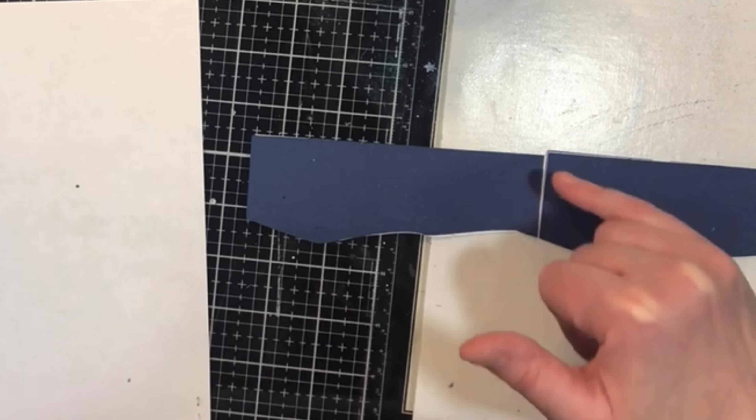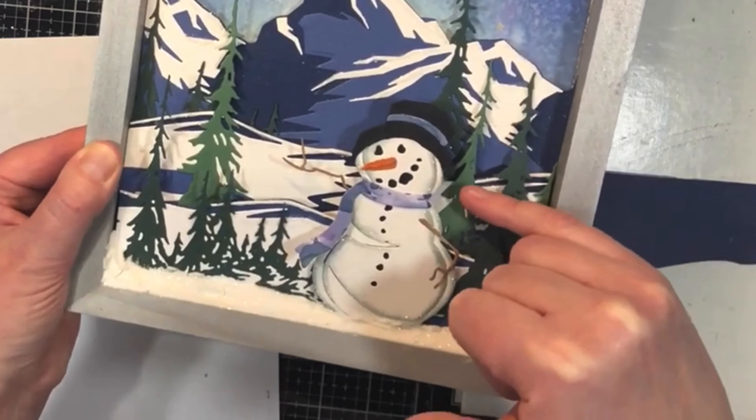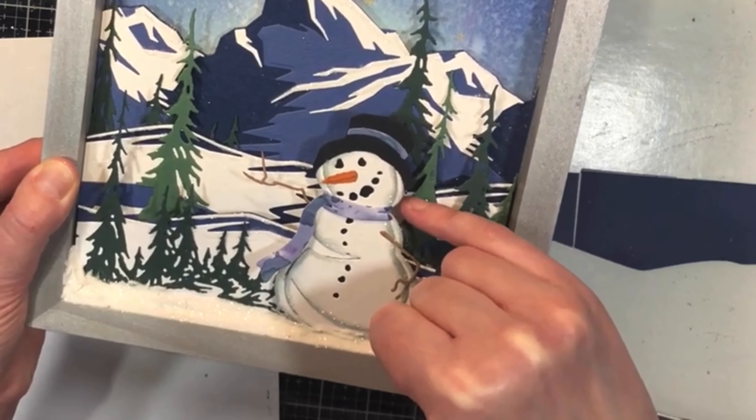Another thing I like about this set is if you do a couple of them, you can line them up so it looks like a continuous hill. There is a little bit of a width discrepancy, but you can easily cut that extra piece off if you need to have an even bottom width.